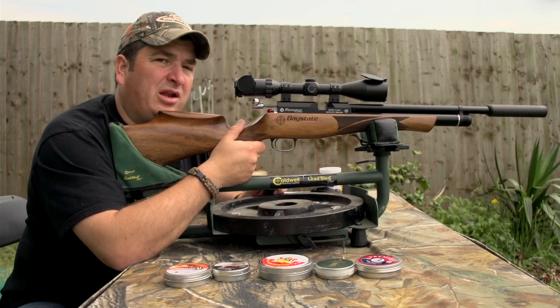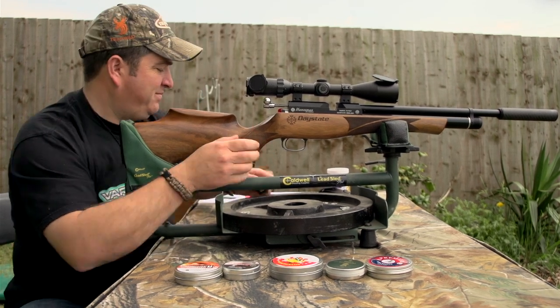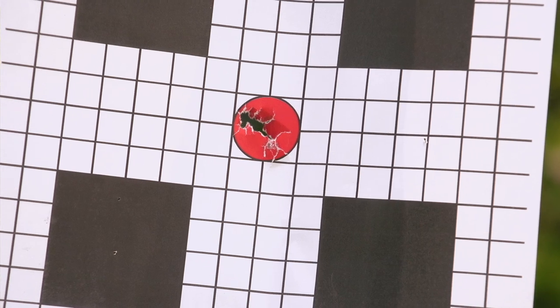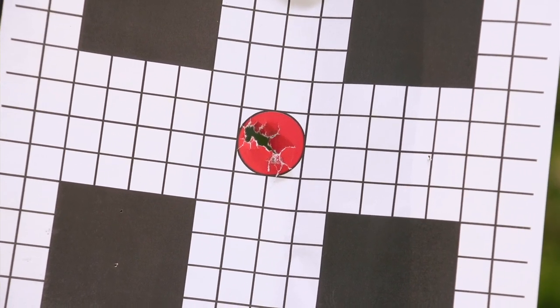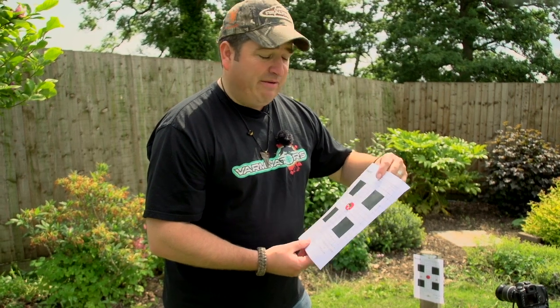They felt pretty good. It looks like they've grouped pretty well — I'd say extremely well. I'm very impressed with that. Again, everything's touching; it just seems to have gone one on top of the other. That's with the Sovereigns. I really am impressed with them — they seem to have done the job. I might be converted to a Sovereign man from now on.